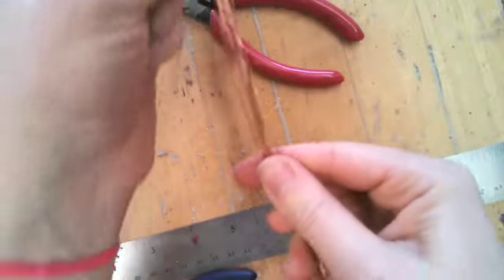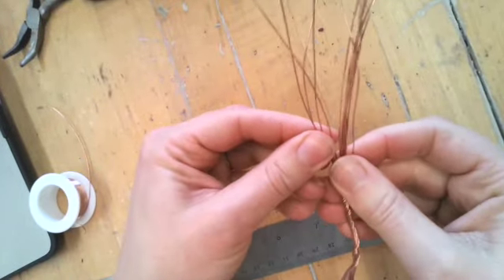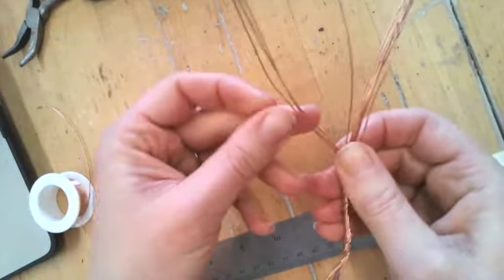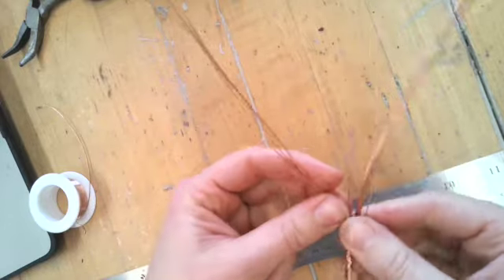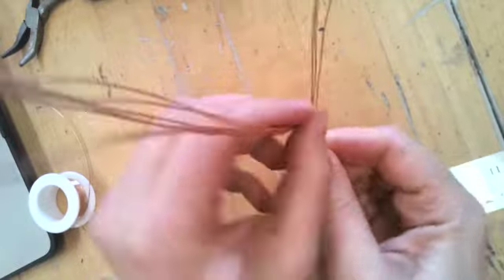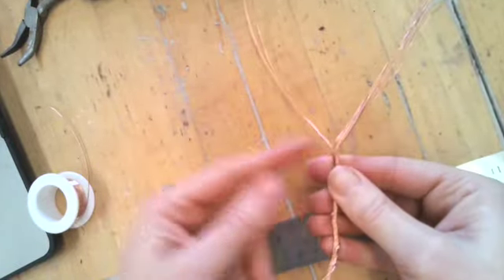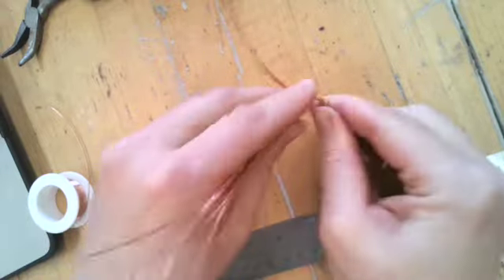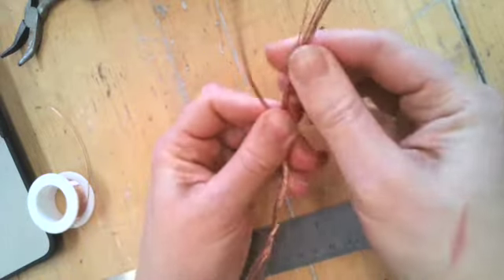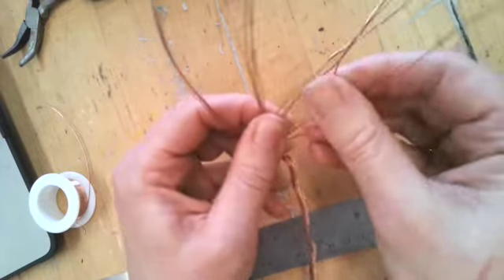We're going to start separating the wire into branches. You can do this lots of different ways, but you're going to want to separate them into either threes or twos — however you want to do it. I'm going to separate them out and then continue to twist, so I have some longer branches at the base of the tree, and as I come up I'm going to have shorter ones. We can also cut these smaller as we go.